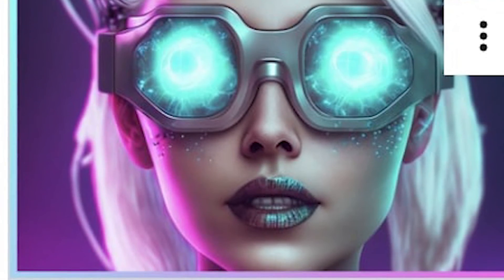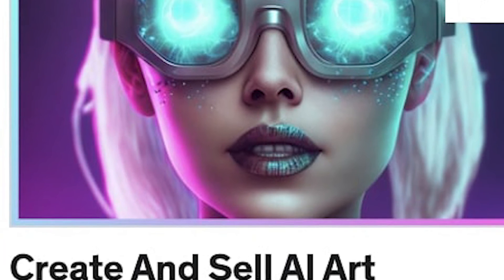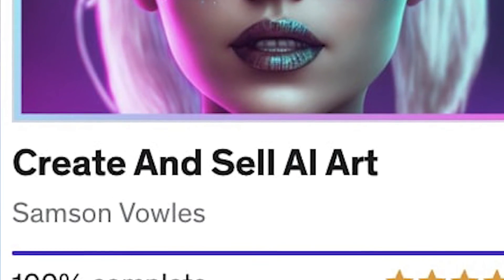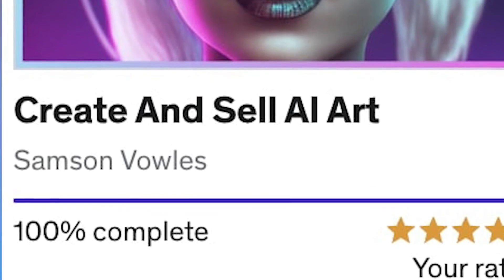If you're curious about learning more about Blend Mode, I have an entire course on Mid-Journey on Udemy, and we go in-depth into some of the tips, tricks and secrets about using Blend Mode. So make sure to check that out in the description below. And if you enjoyed this video, you should watch this video next. I'm Samson Bowles. This is Delightful Design. Have a delightful day.